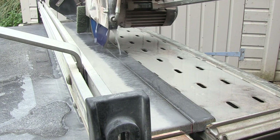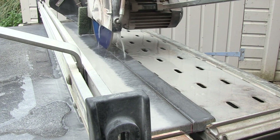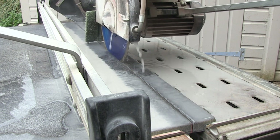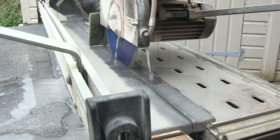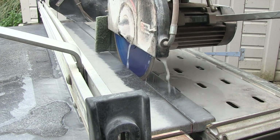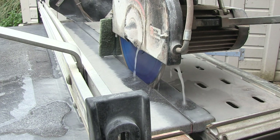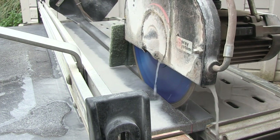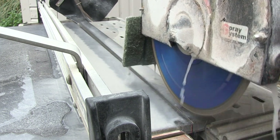Some installers even try to get a colleague to hold the overhanging slab. This is not only unsafe, it often leads to the paving cracking. You will notice that around three quarters of the way through the cut the narrow strip comes away from the main part of the paving. I like to keep the cut going just to give a nice clean cut finish.